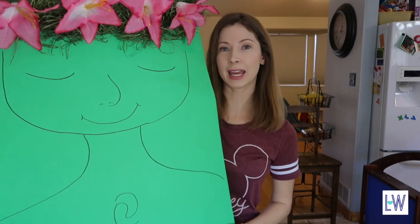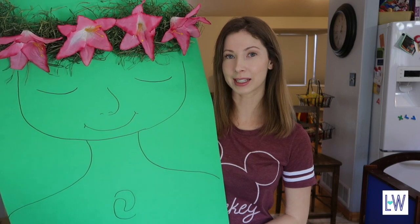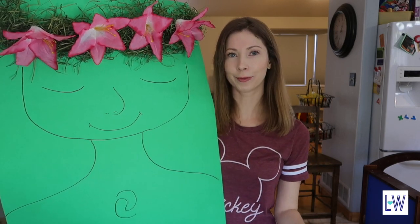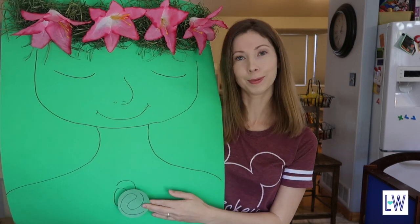Hi everyone! Today I want to show you how to make this Te Fiti game that I did for my son's Moana themed birthday party recently. It's my version of Pin the Tail on the Donkey for Moana.